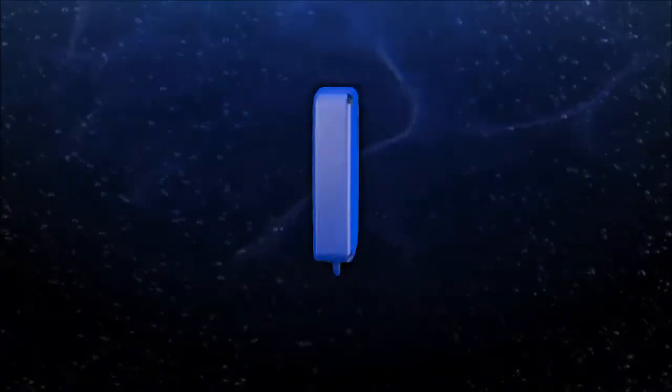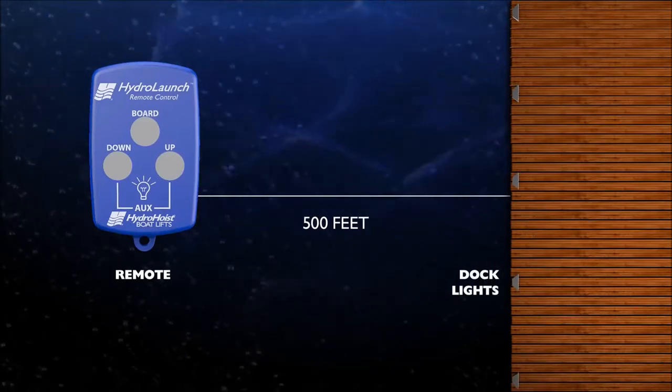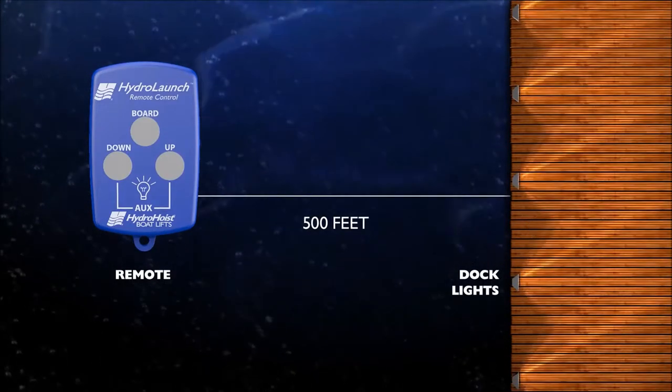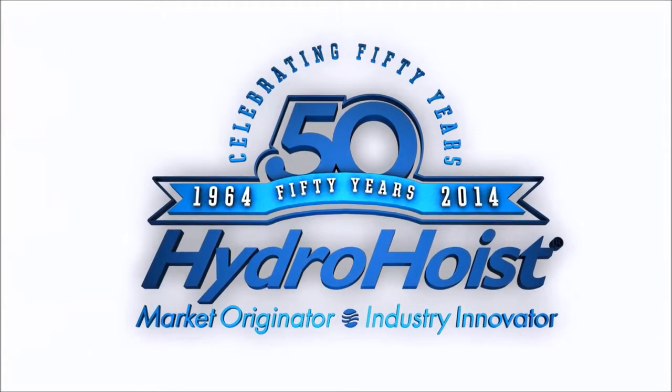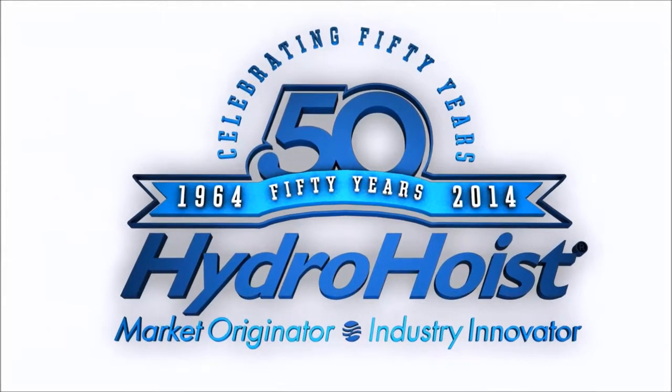And for added convenience, the HydroLaunch Control Package has an optional capability of turning your dock lights on and off within the same 500-foot range. Leading through innovation, HydroHoist is the only boat lift company that offers three control options. Select the best one for your boating needs.